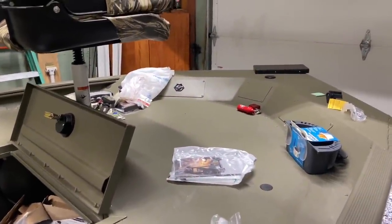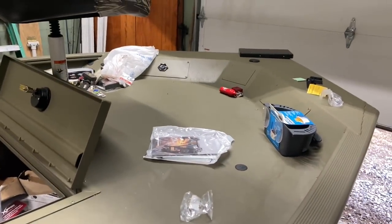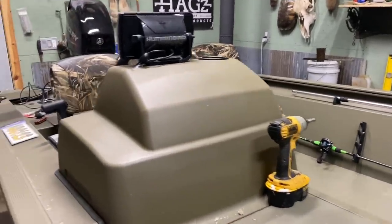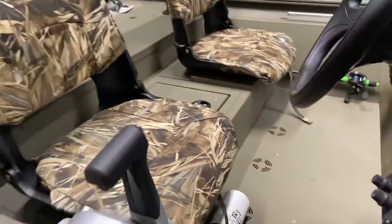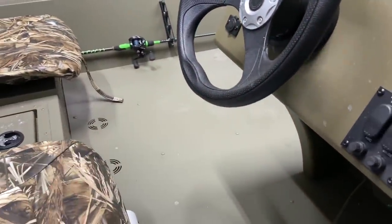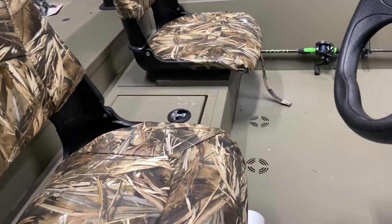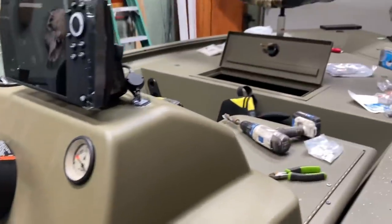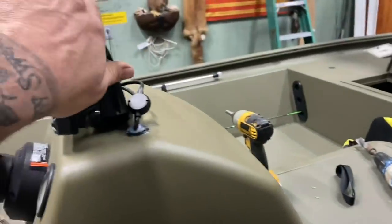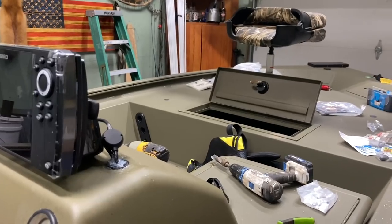Need some big lights on the front. Got a trolling motor to put on still, but I'm going to wait until after I get back. It's gonna be awesome — no carpet! Look at that. We can kill all the Asian carp we want, no worries about blood, you just rinse it down later. There's some storage there too. I may end up getting a windshield here just to keep the wind off the electronics, but other than that she's ready to go get dirty.